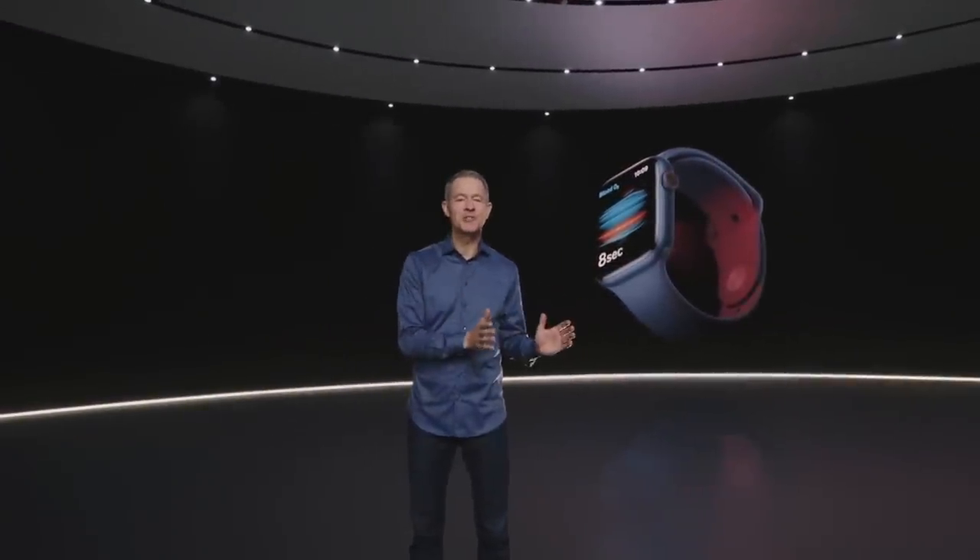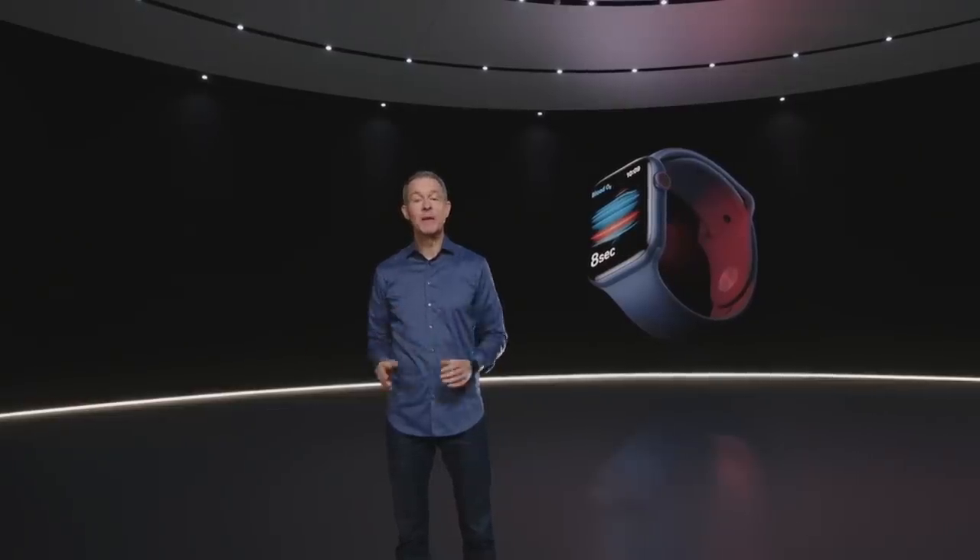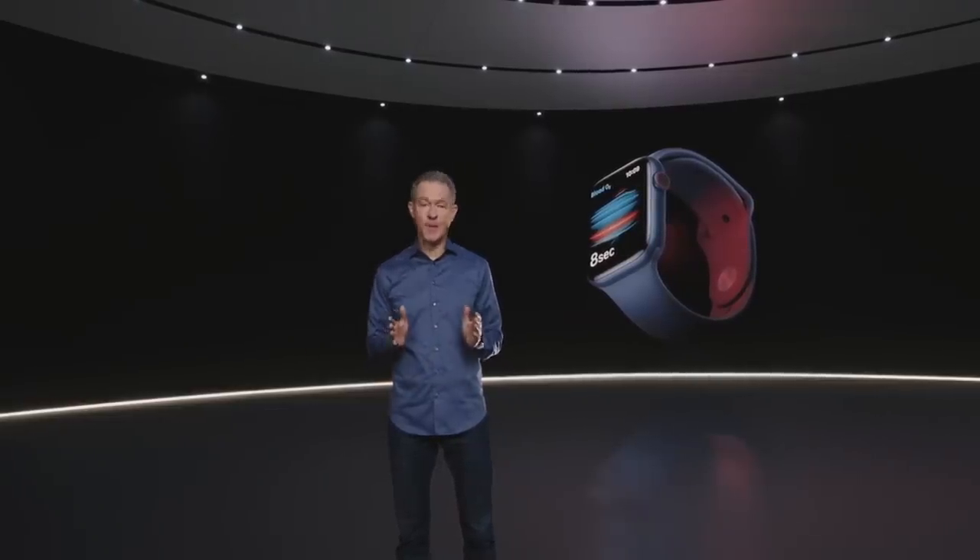Whether you're measuring blood oxygen, making a phone call on your watch, or simply checking your activity rings, it's all made possible by Apple Silicon.